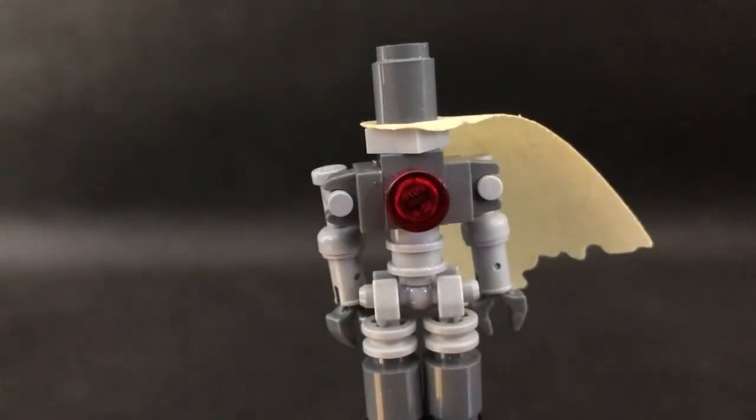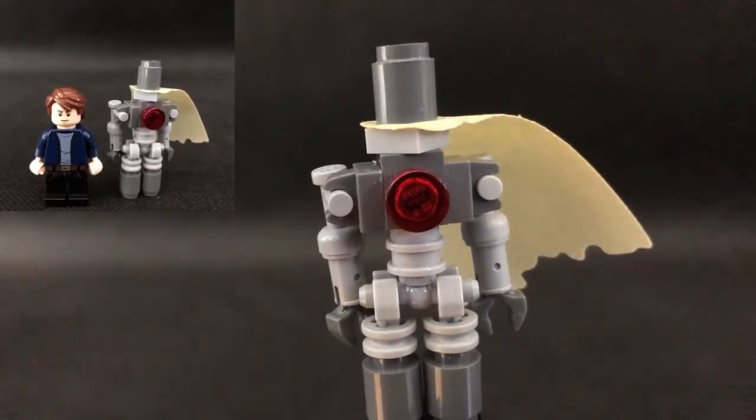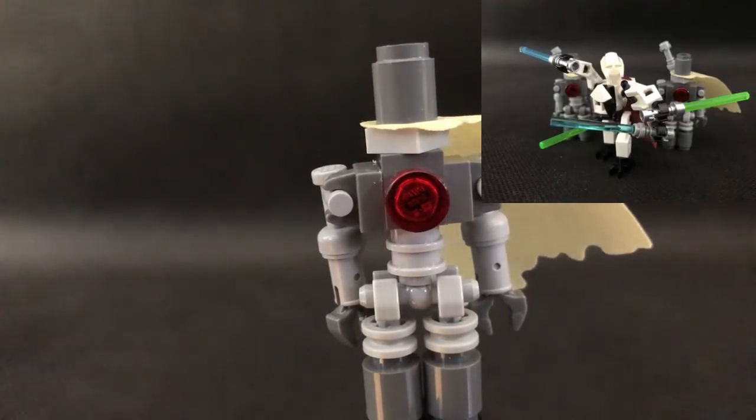Another thing is how he scales with minifigures. This is how he looks with a regular minifigure, and this is how he looks with a previous one. In my opinion, it looks great.